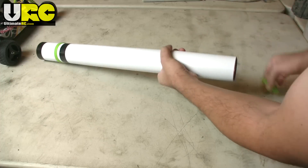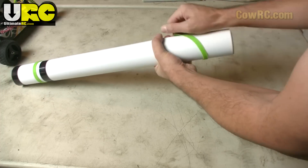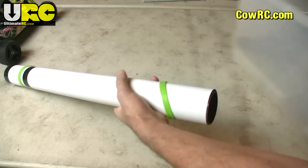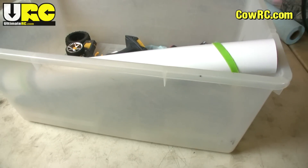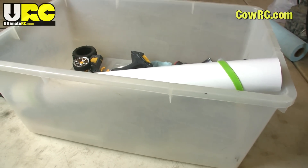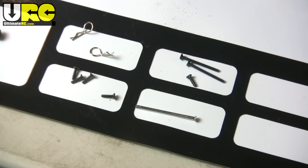$20 for a medium-sized one and $12 for a really tiny one. I'll let you decide whether that's worth it for you — for some folks it will be and for some it won't. I just wanted to show you what the product is and how it works. It's a flat mat from cowrc.com. Thanks for watching and I'll see you again soon.